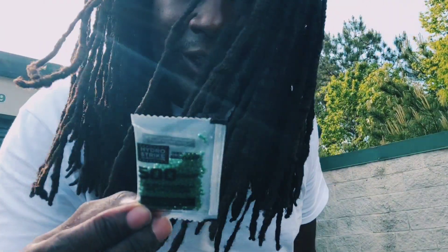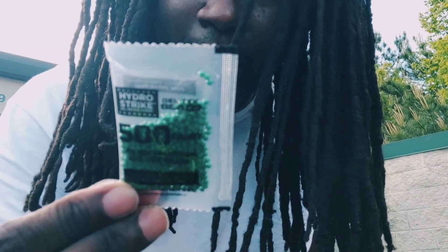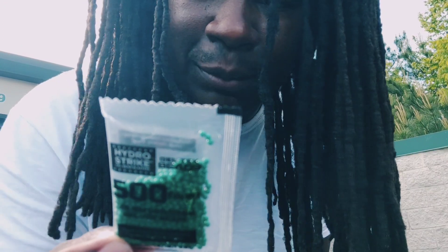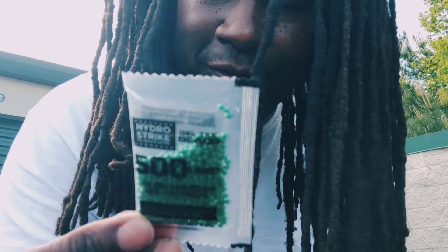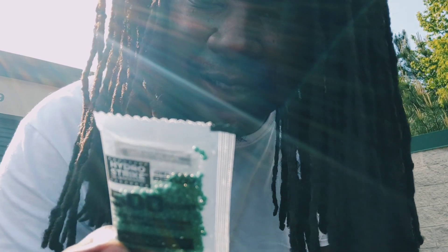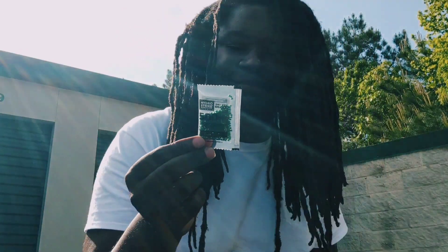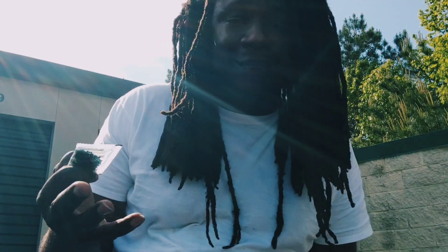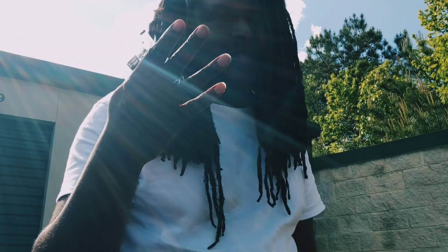Got some beads here. To hydrate: pour the beads into any bottle or container and fill with water. Let beads hydrate four hours before play. Remove excess water from container once the beads are hydrated. Dang it — I've never actually used a gel blaster before, so I did not know. Four hours for me, another second for you. I'll be back.